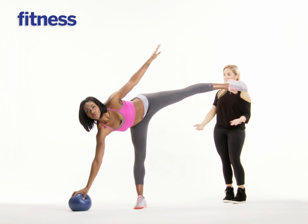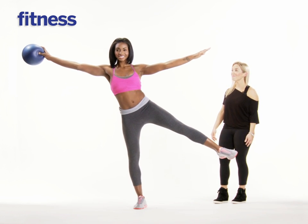This time try to hold that leg up. And then she's going to exhale — and perfect.